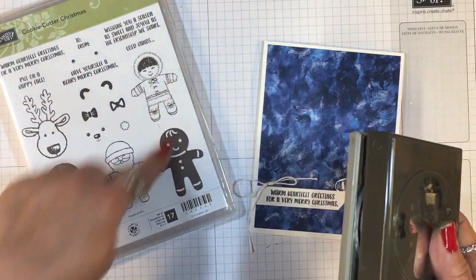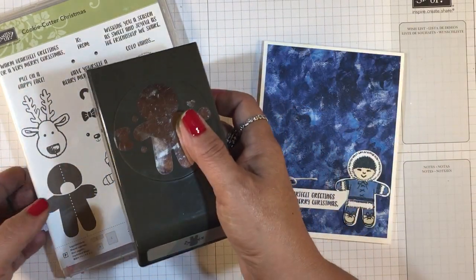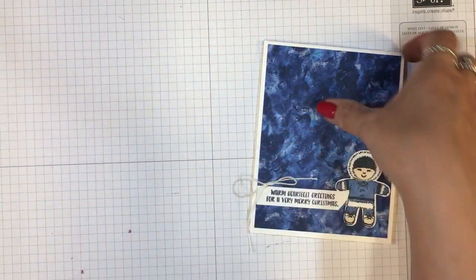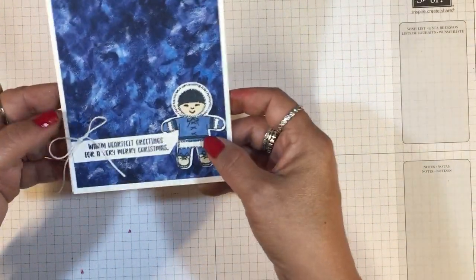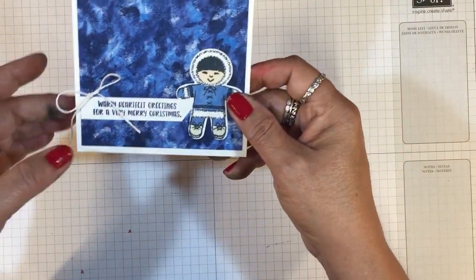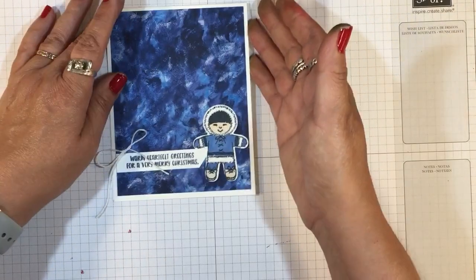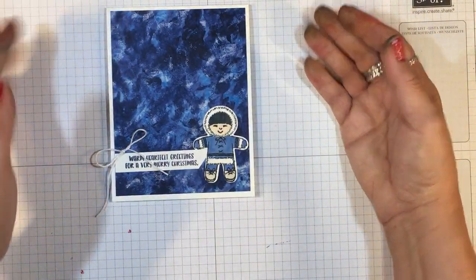These are adorable images and perfect for coloring with your Stampin' Blends, especially on these three here. For this sample, I did this little Eskimo — I just love him and the sentiment that goes with him. In fact, this sentiment can go with any stamp set that you use: 'Warm, heartfelt greetings for a very Merry Christmas.'